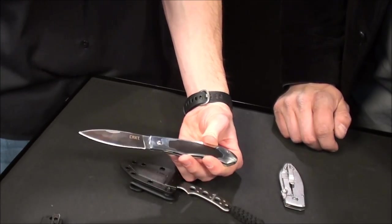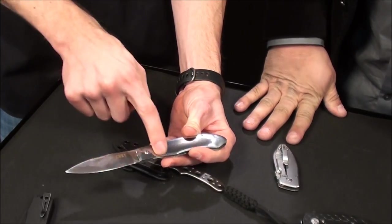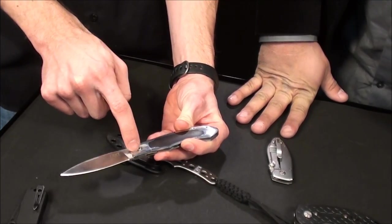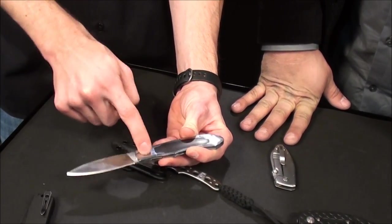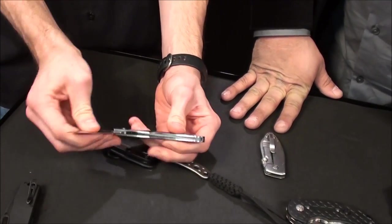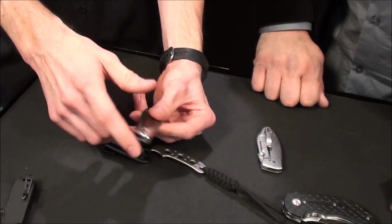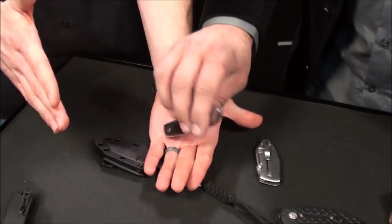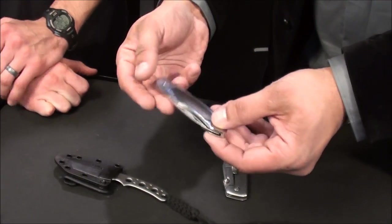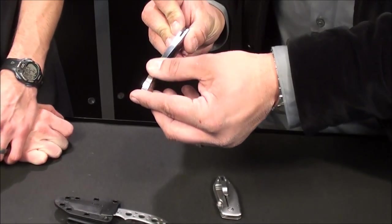One thing that's kind of interesting — are you familiar with the IKBS system? IKBS is a ball bearing pivot system in the pivot of the knife. We actually put IKBS on this one, so it opens nice and smooth. Kind of an interesting departure because normally you'd have a flipper on it, but this one has no pocket clip. It's a real gentleman's type knife.